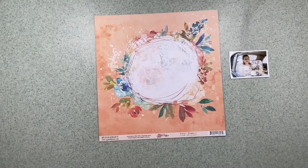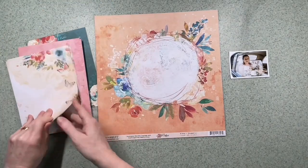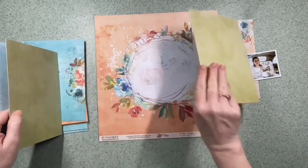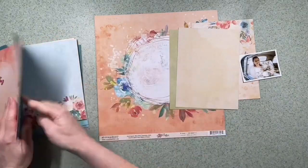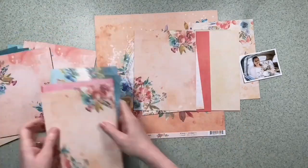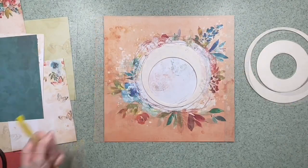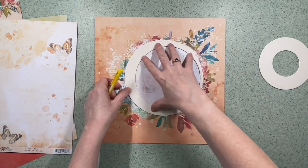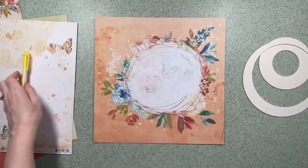There's a photo of my recent addition to the family, my daughter-in-law, and I'm going to use this 12 by 12 as the base. I'm looking through the 6 by 8 pad for some papers to use in the background, looking for colors just to complement this peachy 12 by 12. In the 6 by 8 pad a lot of the papers are repeated, so I'm using a circle template and I'm going to draw a circle because I'm actually going to cut that out of the center of this 12 by 12.